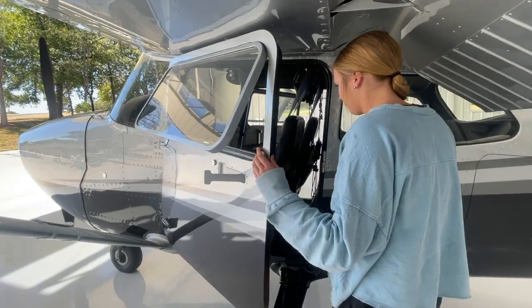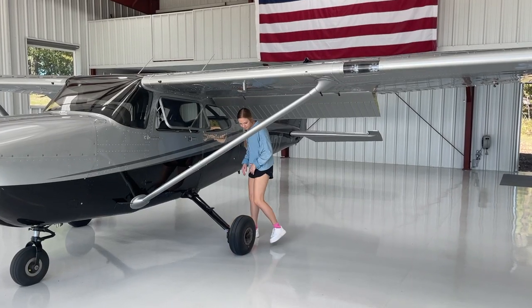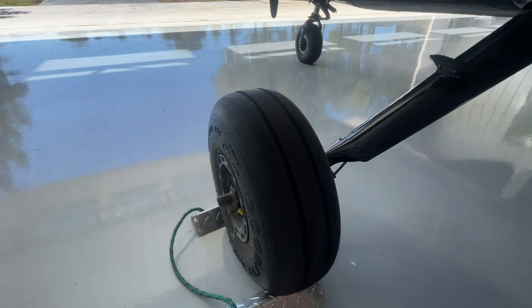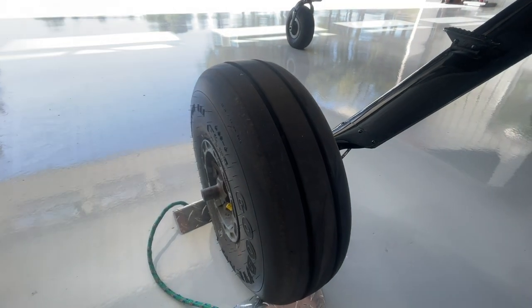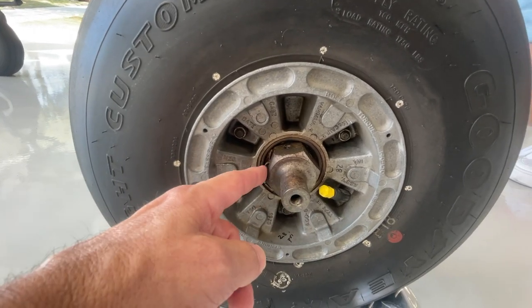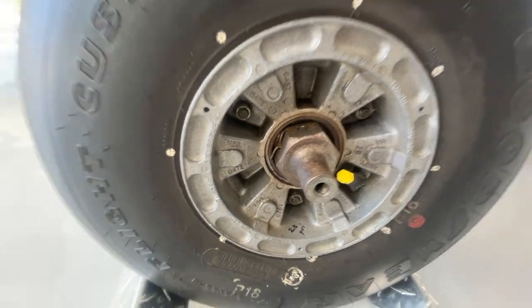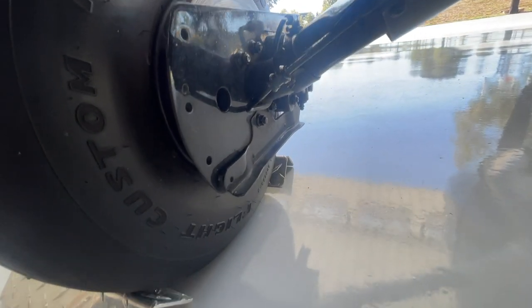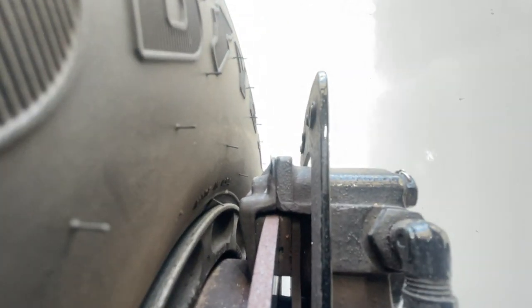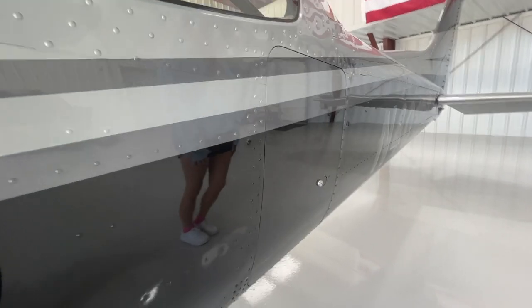As we exit the cockpit, the first thing we're going to do is inspect the main landing gear. On the left main landing gear, we're looking to make sure that the tire is in good shape, there's plenty of tread left on it, the nut is on and the cotter pin is holding in. For the brakes, we look for no hydraulic fluid dripping down, and check that the brake pad is in good shape. We'll also check that the baggage door is locked and secure.